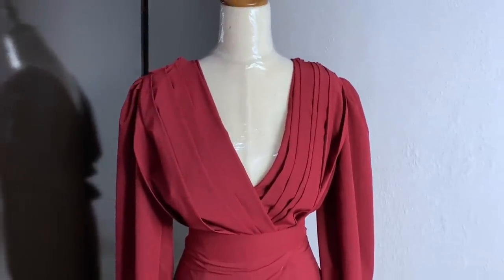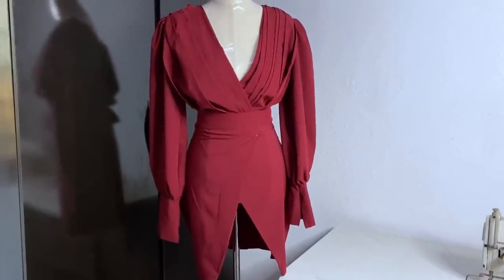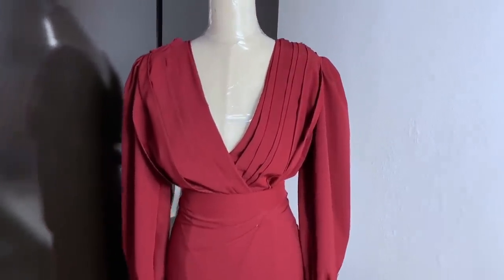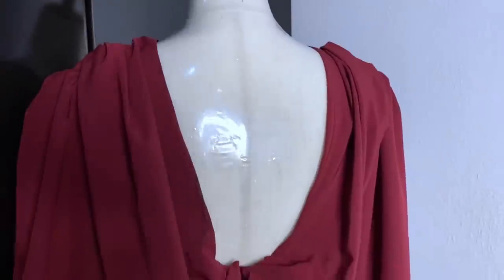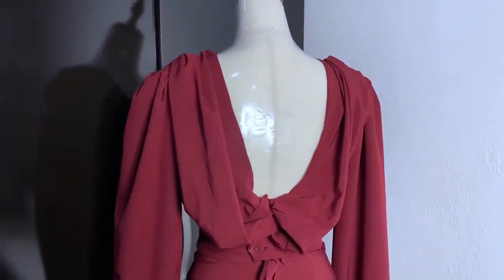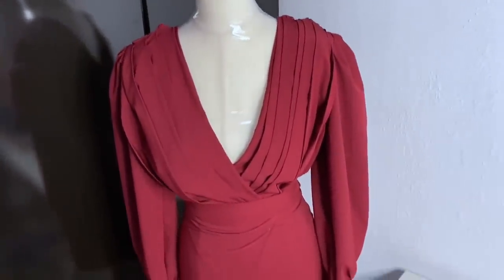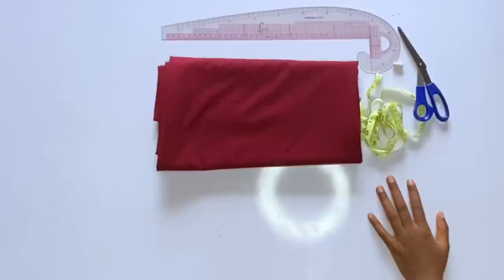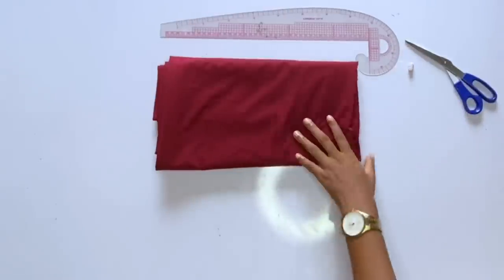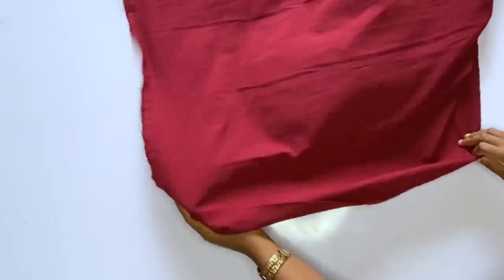Hey loves, welcome back to my channel, it's Idioma here. In today's video we're going to learn how to make this beautiful trendy dress. This dress actually took me time — I didn't really enjoy making it, but at the end of the day it came out fine and beautiful. For this dress you will need four yards of fabric. We are going to be doing freehand cutting for this tutorial, not pattern drafting.